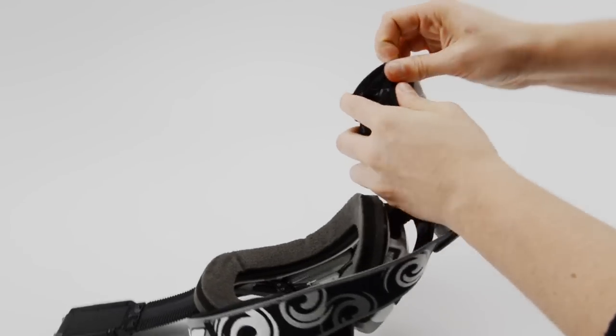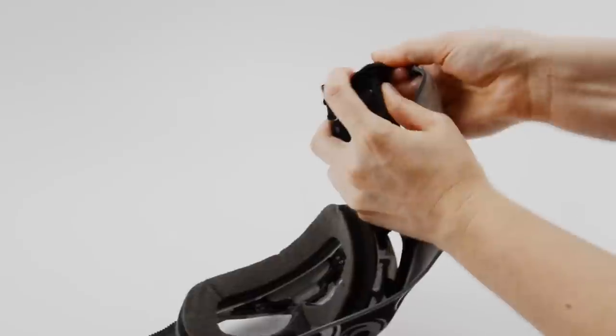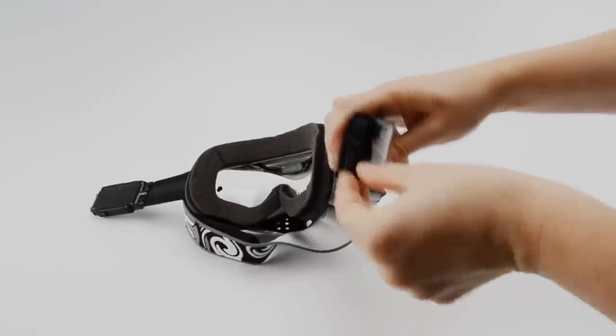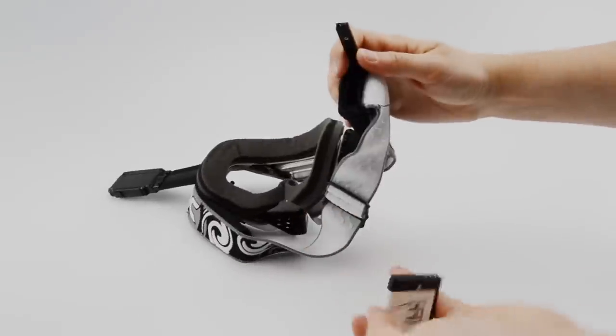Peel back the strap sleeve on the right arm to expose the battery door. Slide the door locking mechanism upward to open the battery compartment. Locate the battery and find the side with the three brass contacts. Position the battery with the contacts on the bottom then insert.